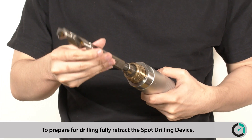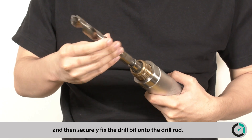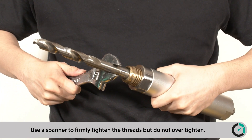To prepare for drilling, fully retract the Spot Drilling Device and then securely fix the drill bit onto the drill rod. Use a spanner to firmly tighten the threads, but do not over-tighten.